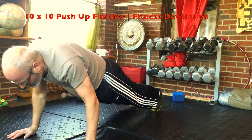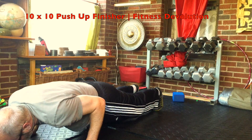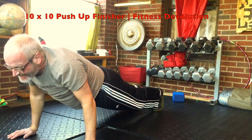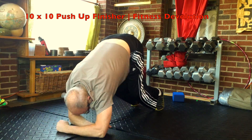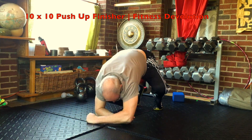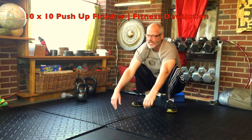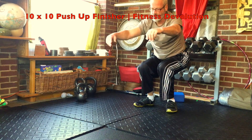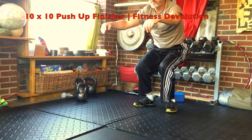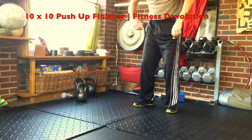Another five count down, five count up push-up. Back to your inchworm in. Get in that deep squat and come up to a count of ten. Try to keep your chest up, core tight. That's one time through right there.